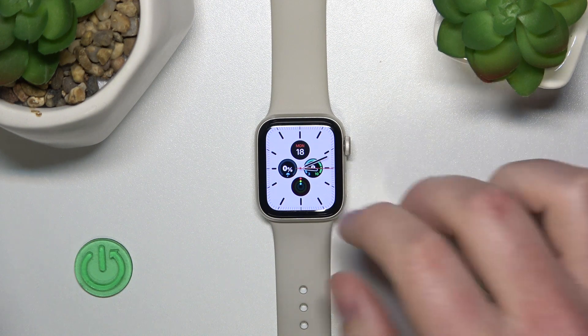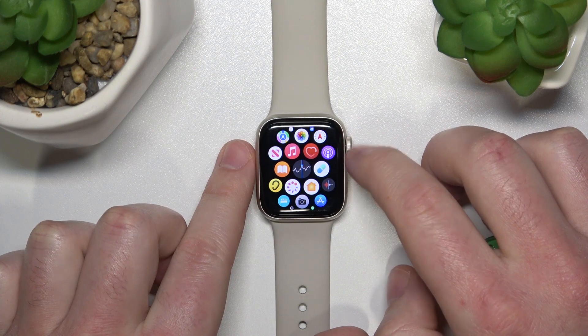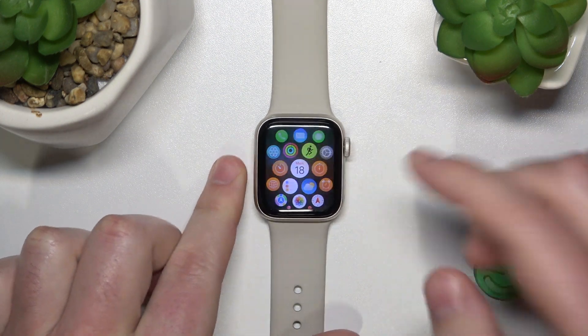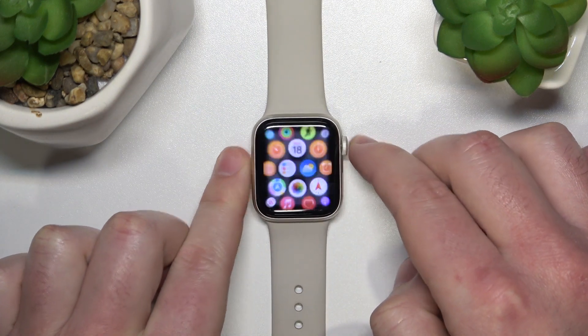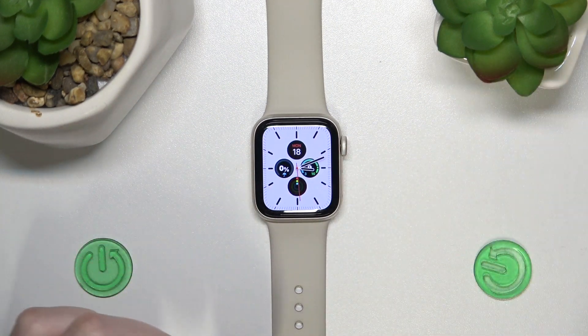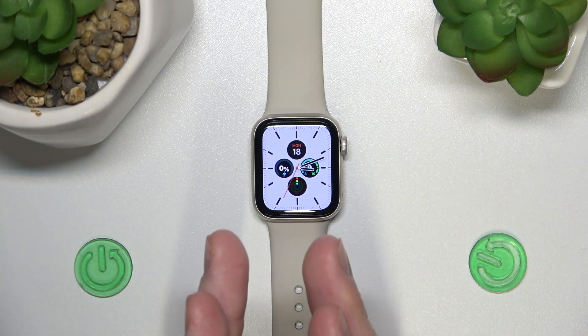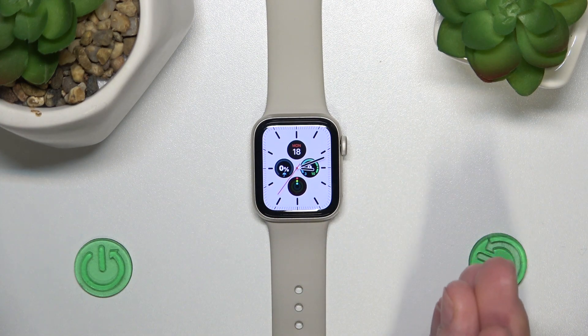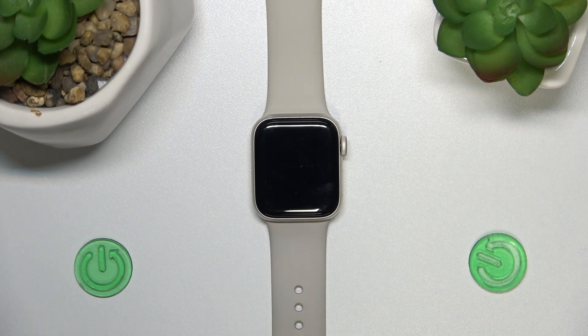You can also charge it overnight, because all Apple Watches have intelligent charging. They will charge to 80% and then only reach 100% in the morning, timed to your regular wake-up time.